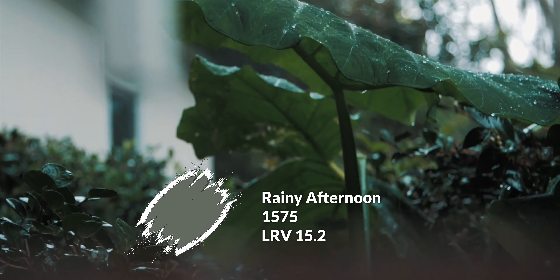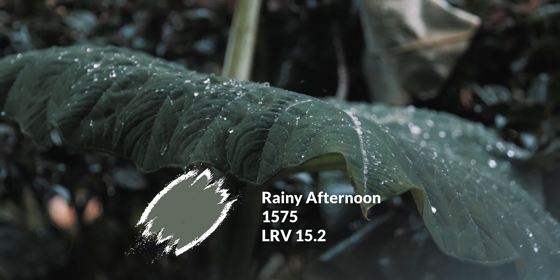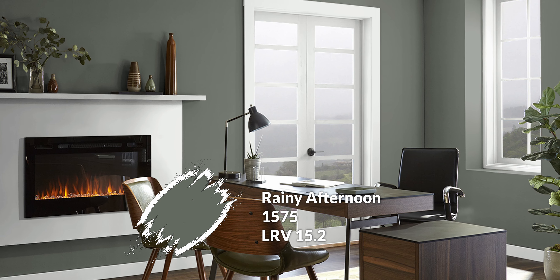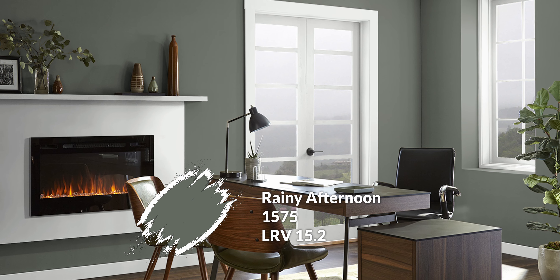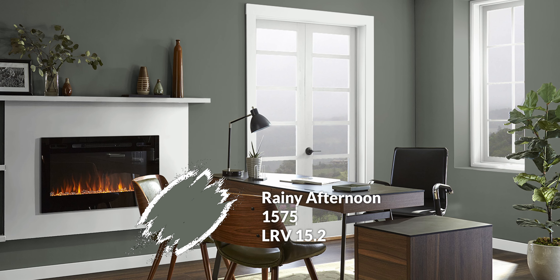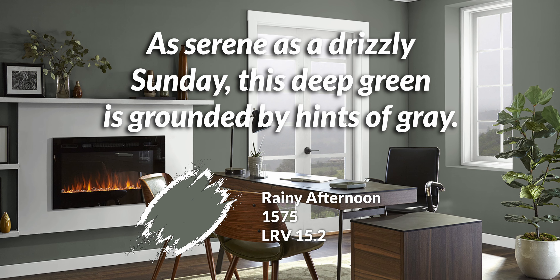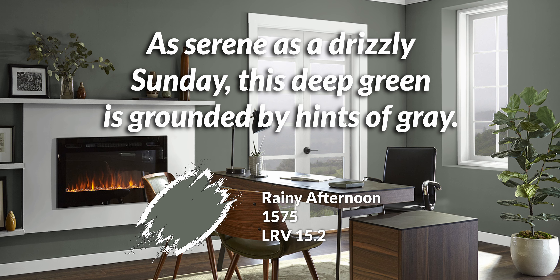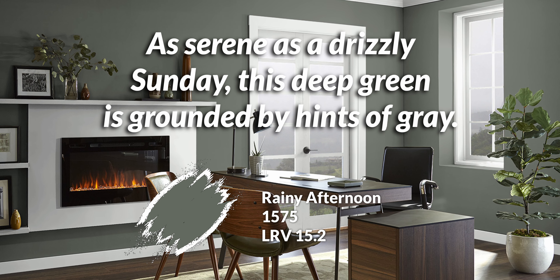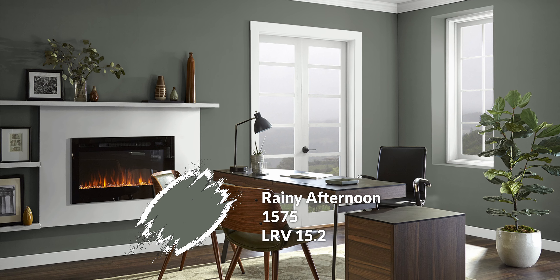Our third finishing color, still within the same realm, is Rainy Afternoon. It has an LRV of 15 — much darker than the rest — giving you a really deep, toned-down green with just a hint of blue to cool it down slightly. Benjamin Moore's description is 'as serene as a drizzly Sunday,' and it just has that mellow feeling. Of all the colors, this one gives you the most depth by far.